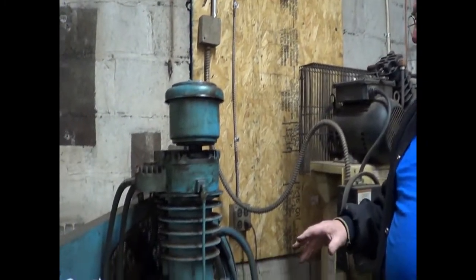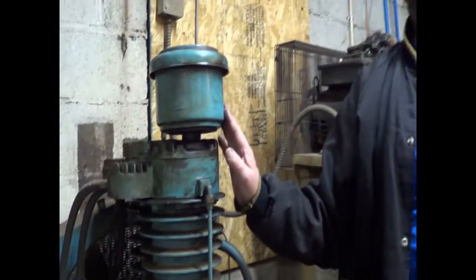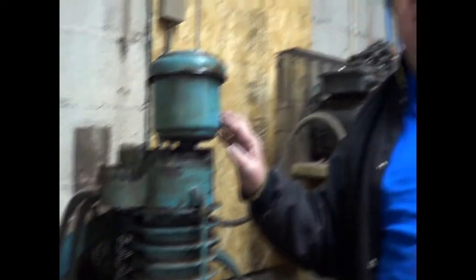Welcome back to The Compressor Guru. We're here at TD Fab and Weld in Tarefield, Pennsylvania. We're just doing standard maintenance and service, oil change, and filter change on a couple compressors. I'm not going to show all that, but what I do want to show you is we have an old-fashioned style oil filter. We're going to show you how to clean this out, put fresh oil in it, and put it back in service. Real simple.